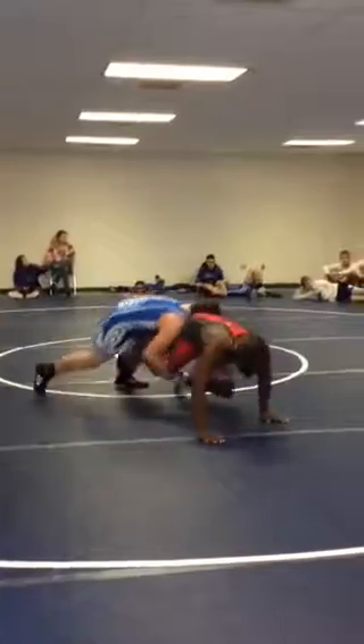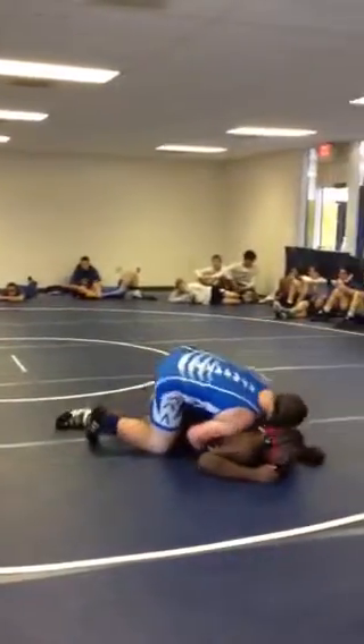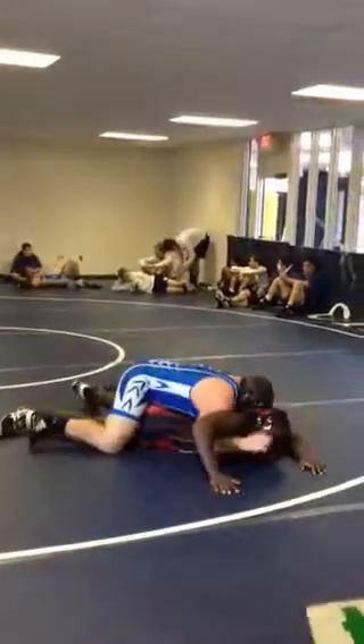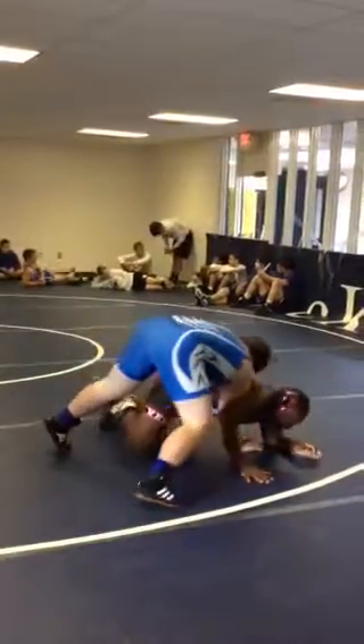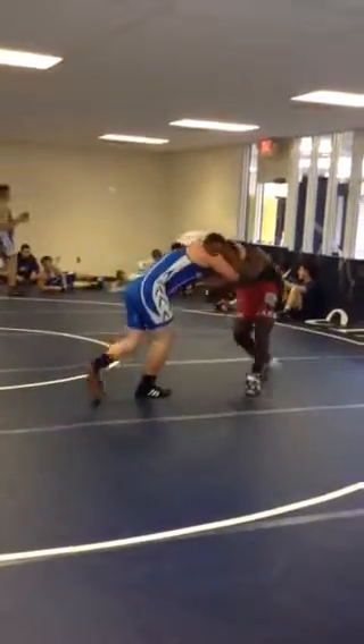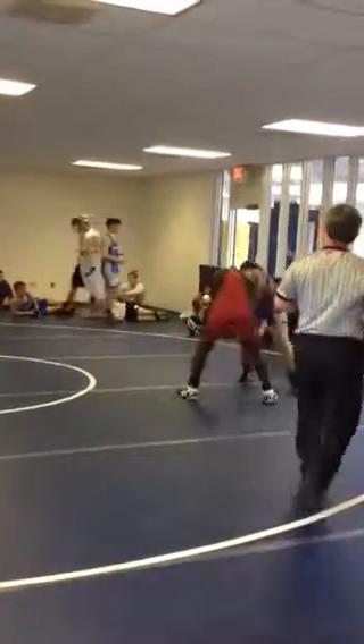There you go Tyler! Work it down Tyler! Work on top! One rest kick. Get him out of behind your head! There it is! Bring him in! Now there it is!